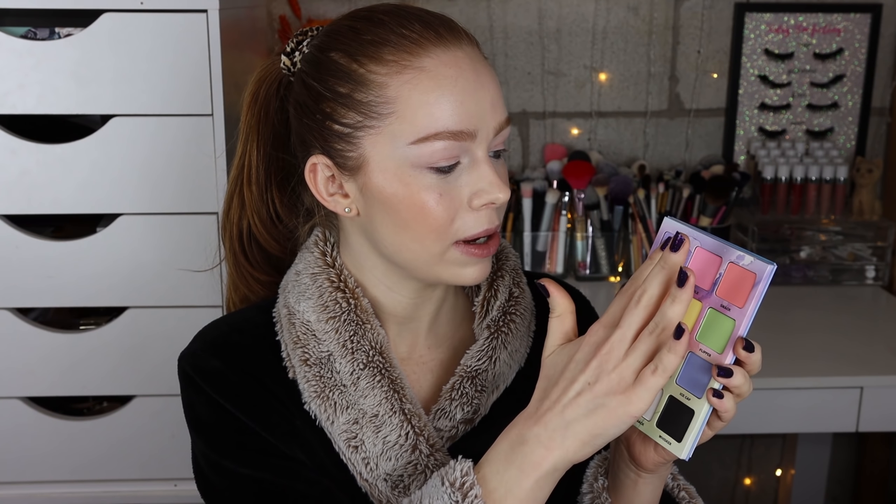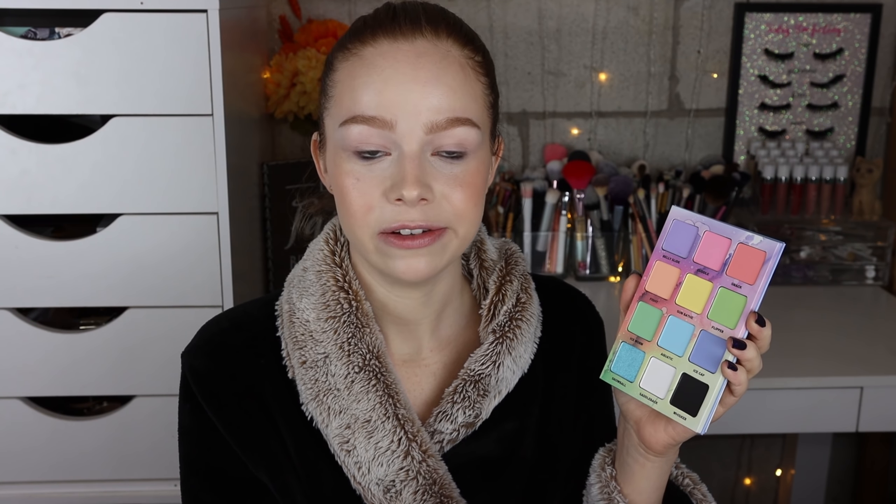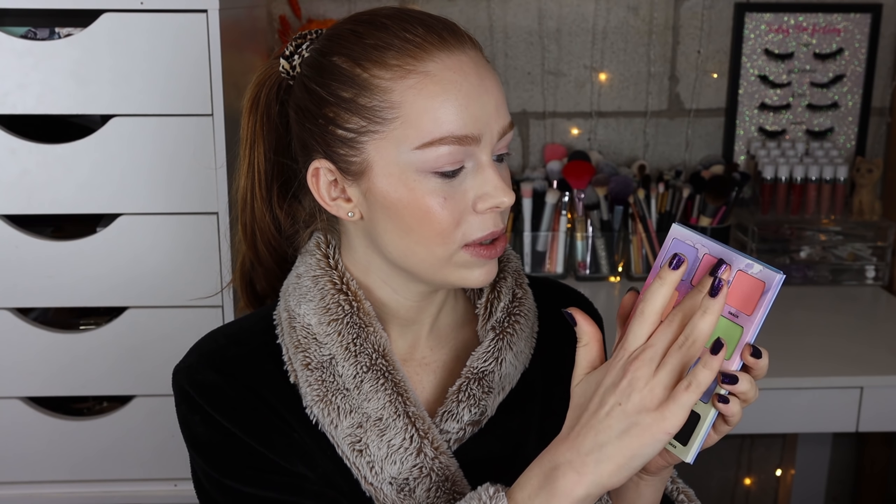Jumping right into some swatches — we're going to start off with Belly Slide, which is a really beautiful lavender. The pigmentation feels really good. I can see some kickback right off the bat but I personally really like the softness of Menagerie's formula. It can be a little bit messy but it's so easy to blend. We have the shade Cuddle, which is a baby pink pastel — super pretty. The shade Snack... oh wow, that's like a coral pastel. That's actually pretty unique. I don't know if I have anything else like that one.